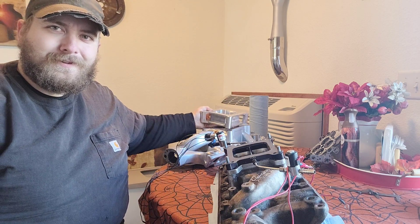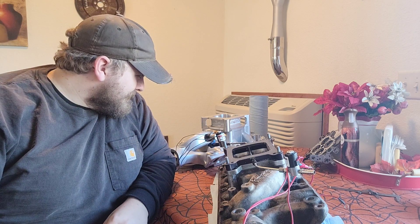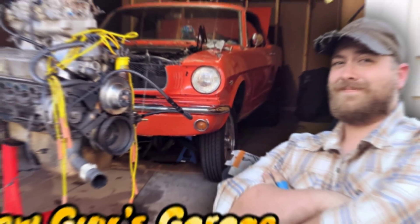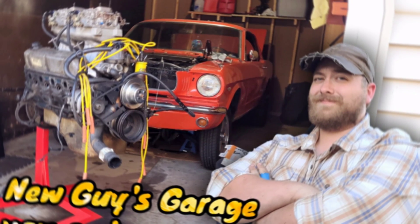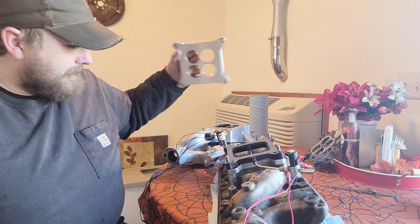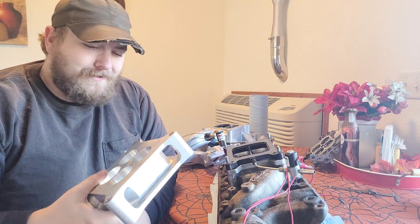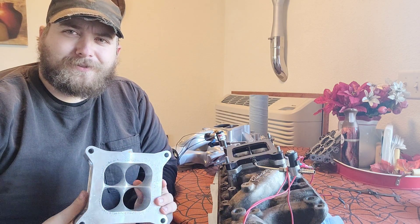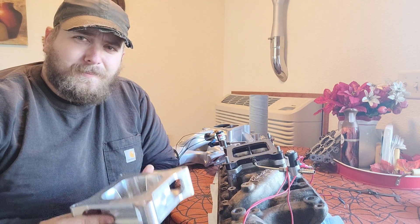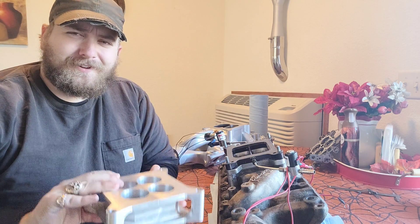Flipping this upside down apparently makes more power. What? Yes, indeedy. Apparently these things — these tapered combo spacers — this revolutionary design of spacer technology apparently works better upside down than it does right side up.